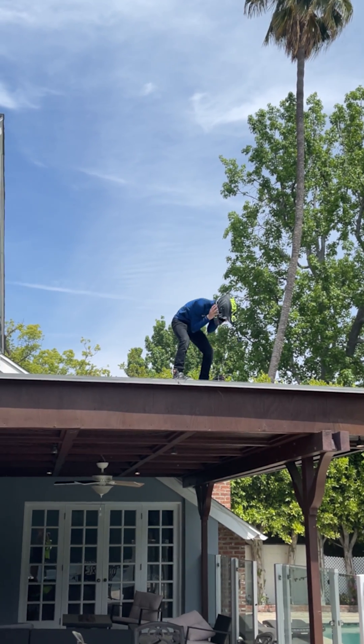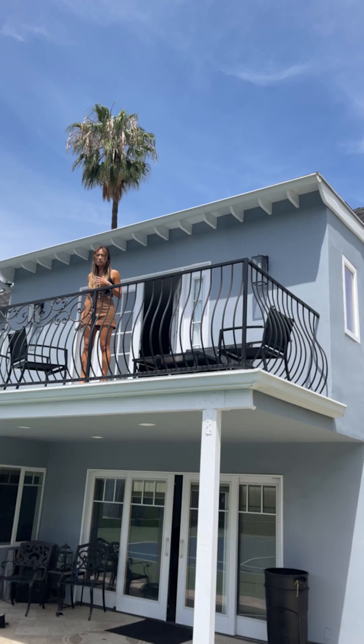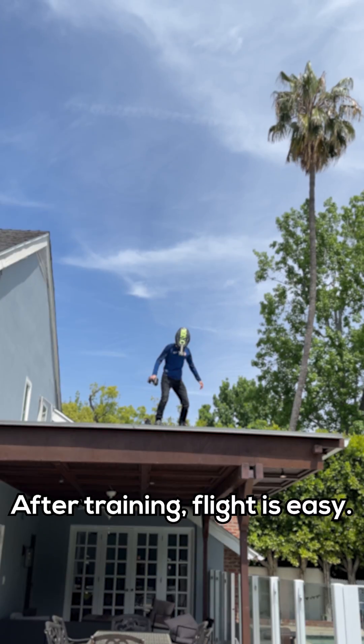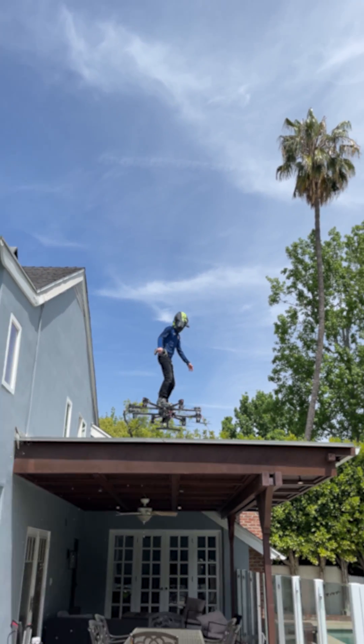Oh my god, what is happening? What's going on? Hi Stephanie, good morning! What is going on? This is a controller Hunter built to monitor all the flight signals while flying.